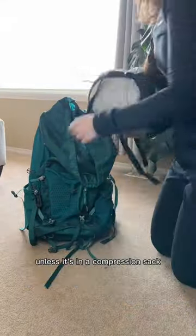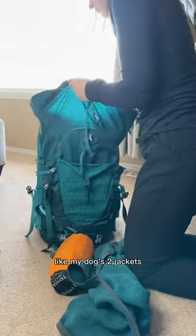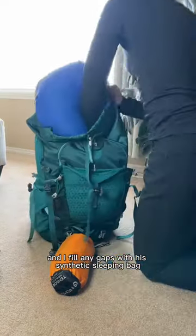My negative four down bag won't fit unless it's in a compression sack. Light items go towards the front, like my dog's two jackets, and I fill any gaps with this synthetic sleeping bag.